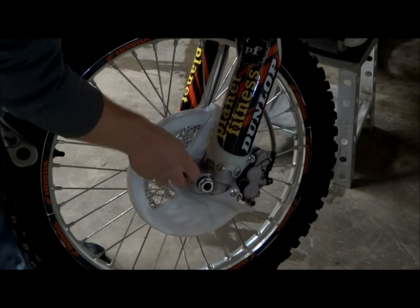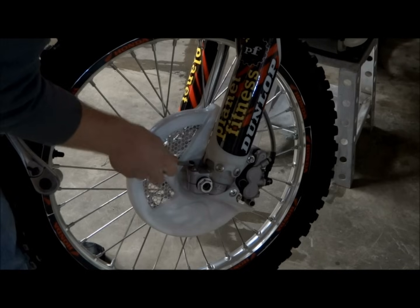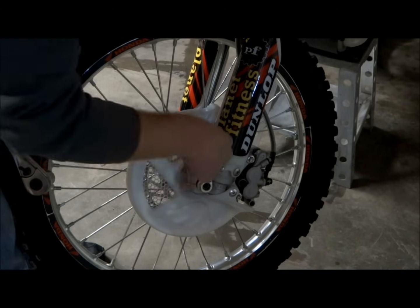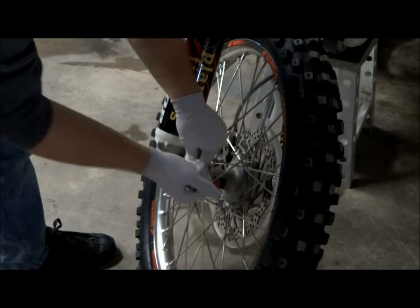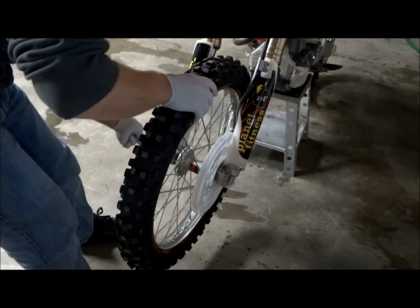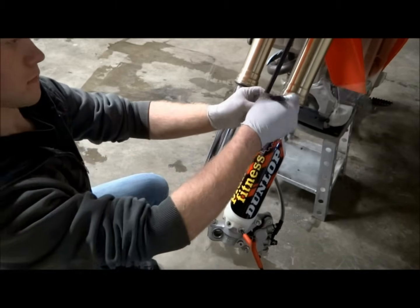To start off we'll just need basic hand tools, and then later on we'll need a few specialty tools as well. The first step is to remove the front axle nut, then loosen the fork pinch bolts and remove the front disc cover bolt as well. Now we can slide the front axle out and remove the front wheel from the bike. The fork guards and the front brake caliper will need to be removed from the forks next.